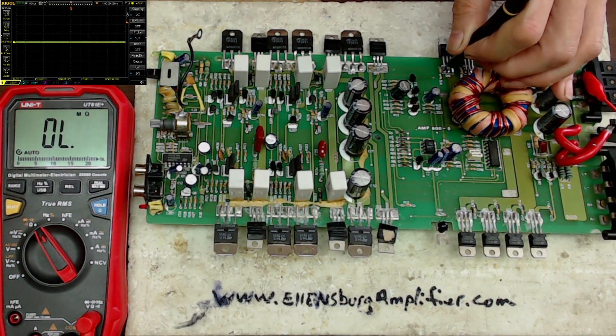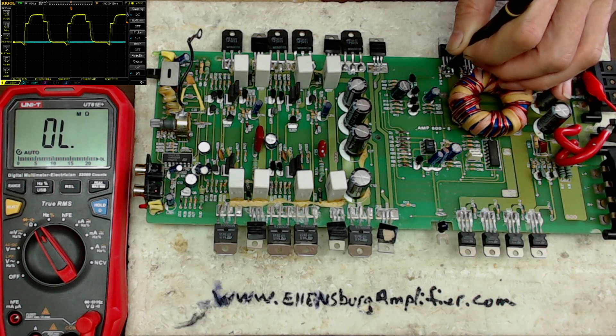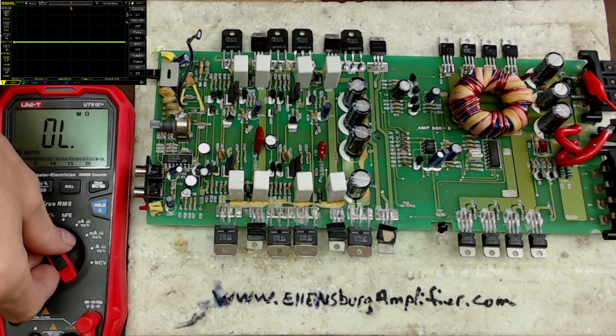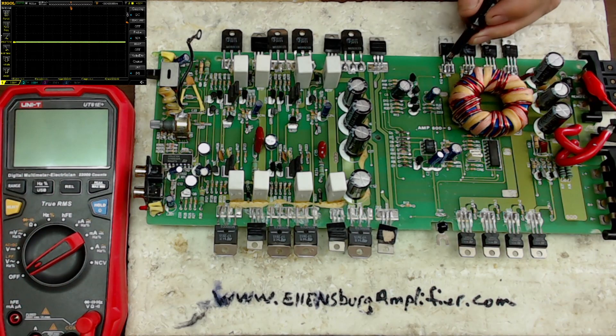The only real way you're going to know what the problem is is by using an oscilloscope to visualize what that gate is doing. You can see that gate has those shoulders, and those shoulders need to go away.